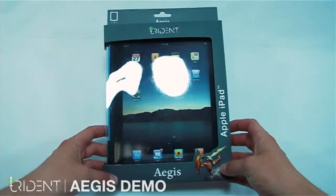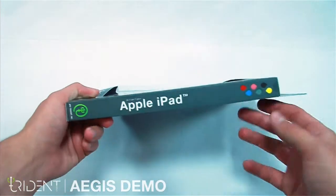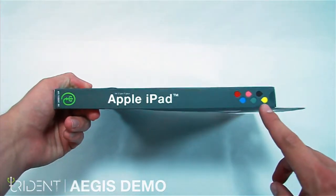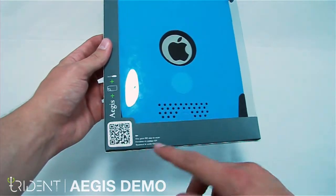Hello, this is Ash from TritonCase, and I'm here today with the Aegis for the iPad. On the side here, you can see our six color options. Here you can feel the soft case, and here you can scan the QR code to go right to our website.